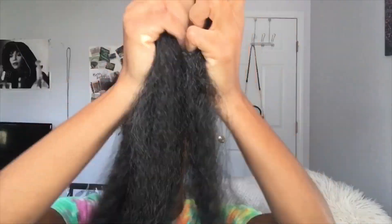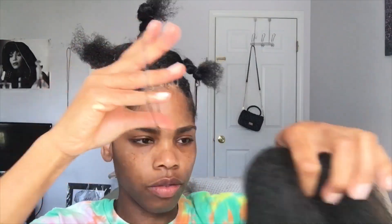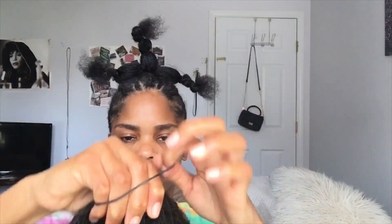I cut that long piece in half so now I'm working with just half a pack of hair. I took a little bit off because I don't want my ponytail to be too thick. I'm taking the braiding hair and wrapping the rubber band right around the center so it's even on both sides.